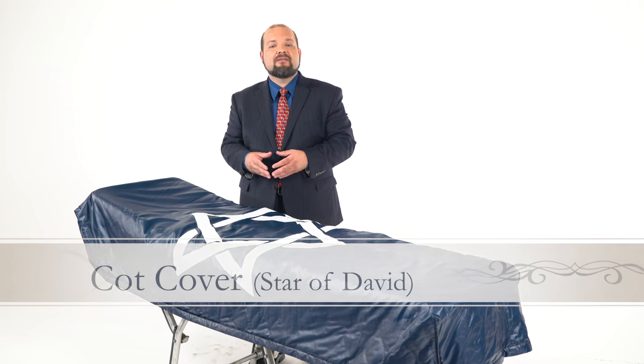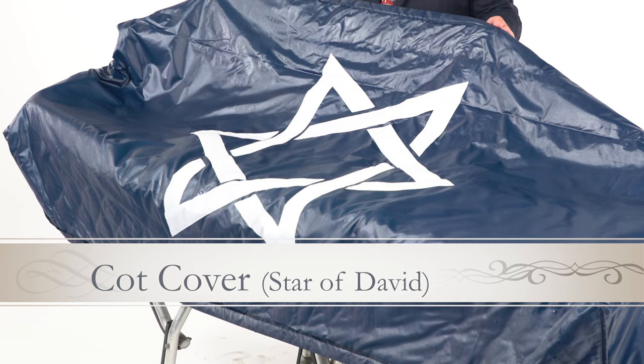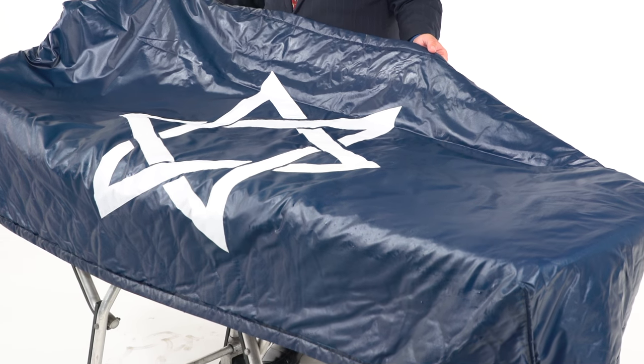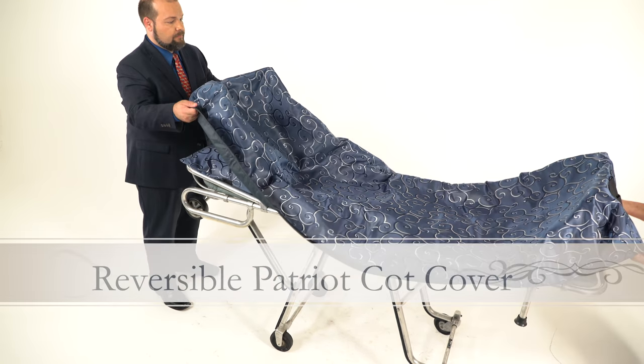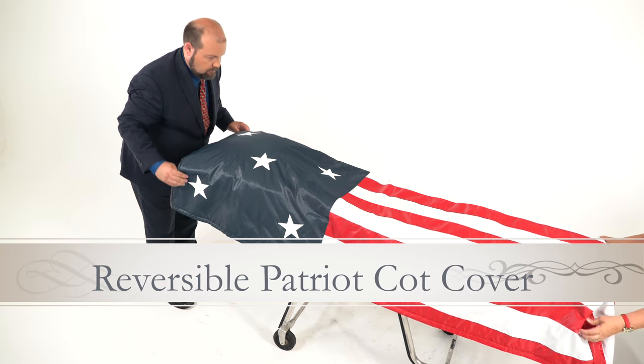Our cot covers are available in a variety of devotional or spiritual designs. What I have here is our Star of David design — you'll notice the white Star of David on the dark blue background. This is available as a standalone cot cover, which would have a black lining on the inside and that binding strip around the bottom edge to keep it clean, along with a matching blue pillowcase. Or it can be had as an optional lining on any of our other cot covers. It's also available with the optional stars and stripes lining, making it appropriate to honor someone's military service or public service.